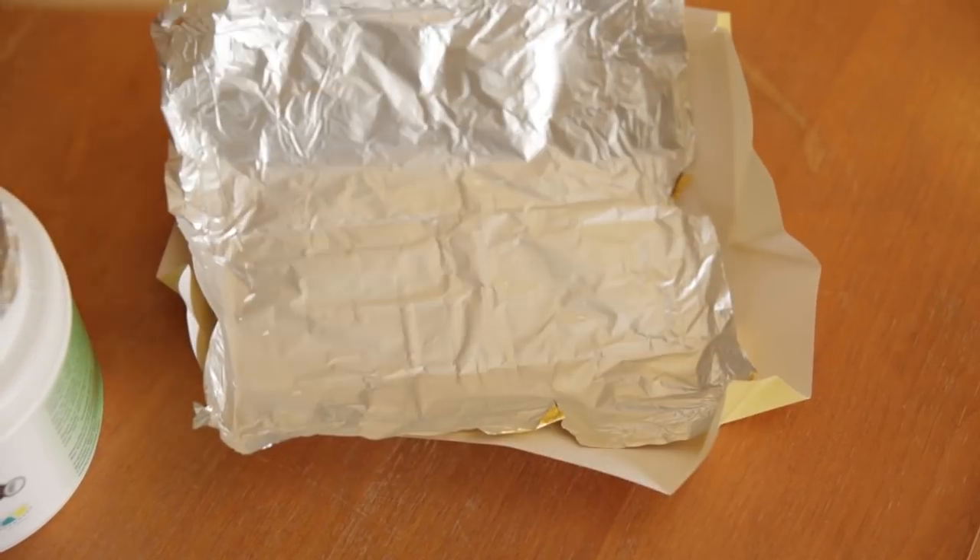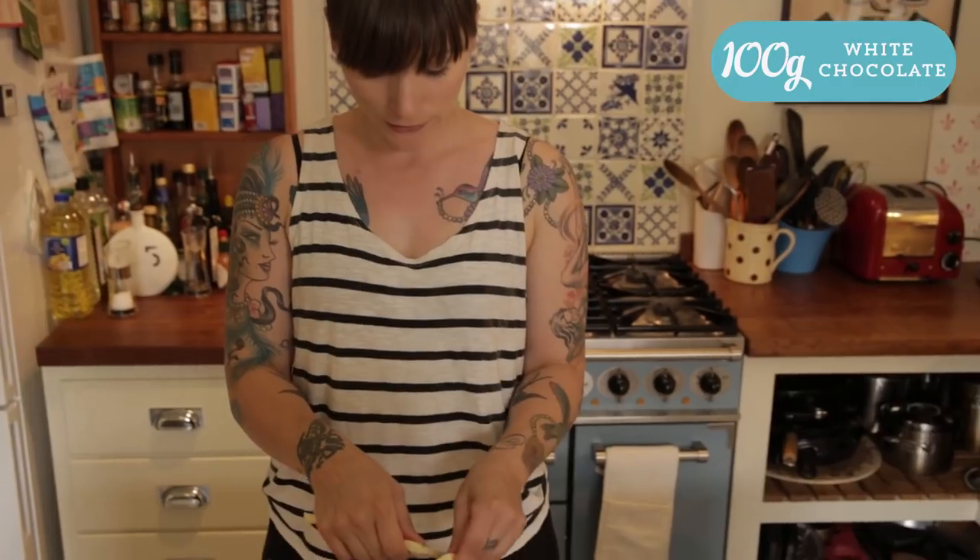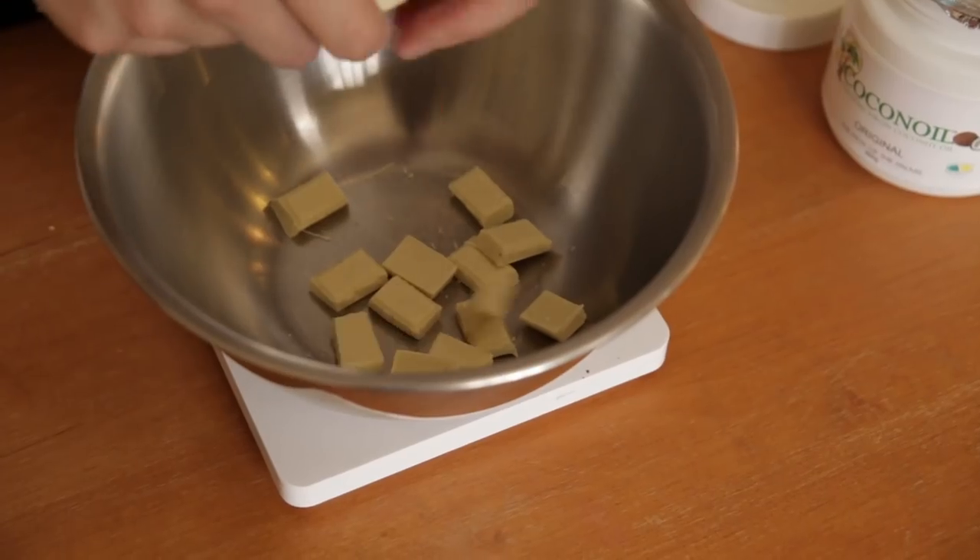My ice lollies are freezing away in the freezer, and I want to make something really cool to dip them in. Do you remember that magic shell stuff which you poured on your ice cream and it went like a crispy shell? I'm gonna make that but with white chocolate — it's really easy, so much easier than you think. All you need is 100 grams of white chocolate. Just break it up and put it in a metal or heatproof bowl. The next thing you need is half that weight of coconut oil — so 50 grams.